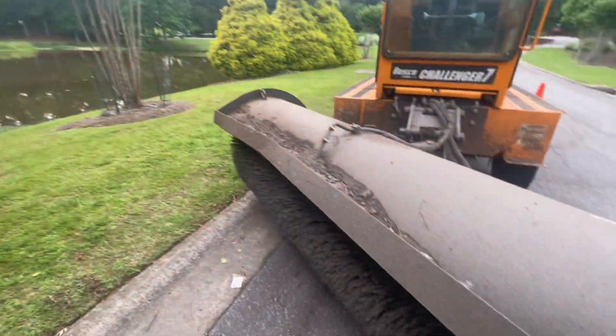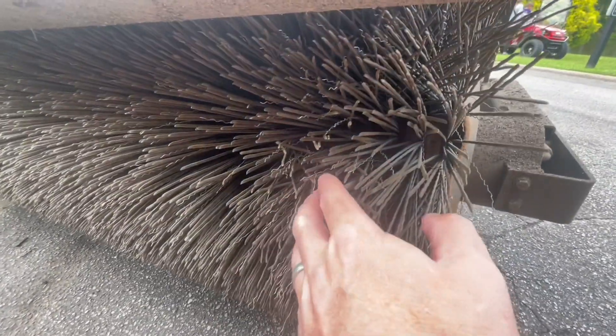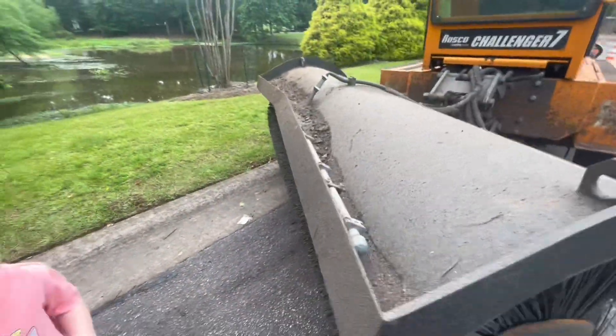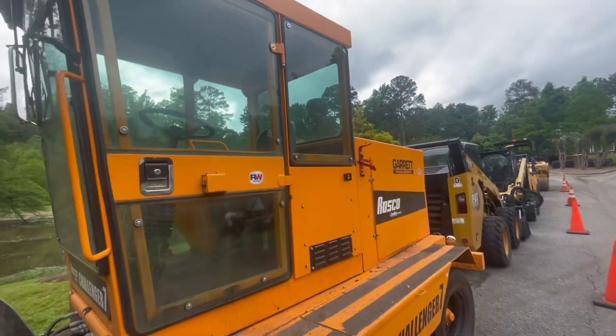The ducks are on the other side — you want to go see the ducks? And the sweeper? Do you think those are sharp? A little sharp — no touch. That just sweeps the street clean of all the rocks and debris. Look at this one — you get up into the cab.